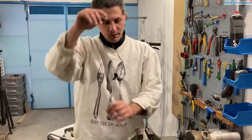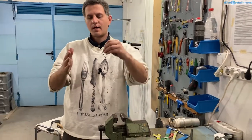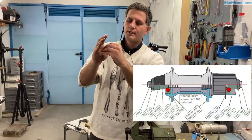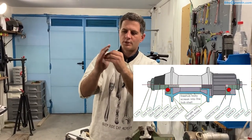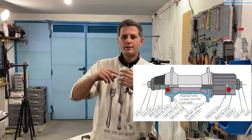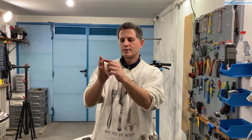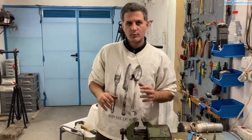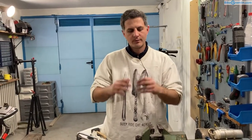Now about bearing preload. The cup and cone bearings work by having the cup and the cone hold the bearings in between each other. If you make the bearing have a bit of clearance, so it's not preloaded, the bearing balls will not roll and it will not work properly. If you over-tighten it, the bearing balls will start to create burrs or pitting in their rolling track — both in the cup and in the cone. So it's important to have the optimal preload: not too much, but also no clearance.